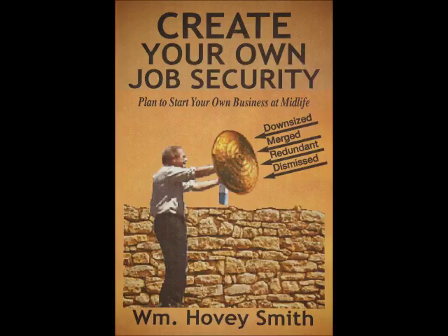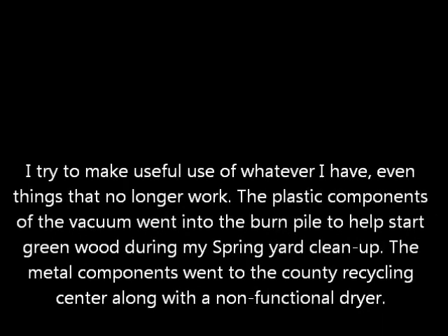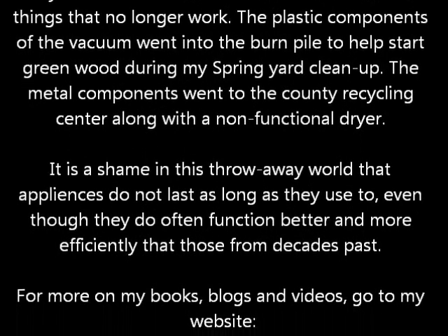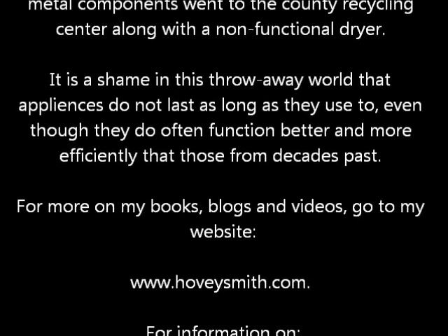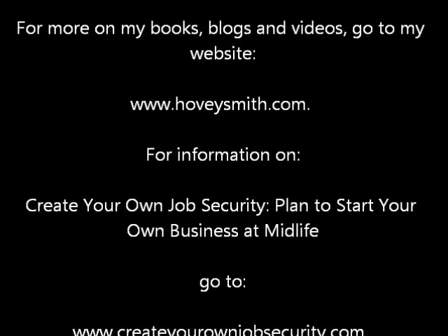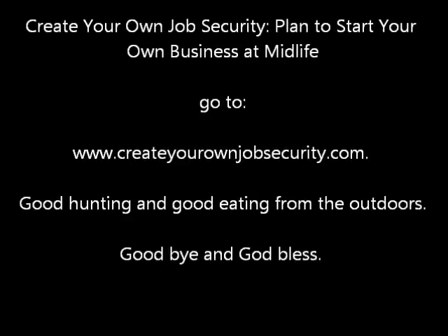So if you get laid off, then you have something to fall back on that you really own. This book goes through the details of exactly how to do that. I try to make use of whatever I have, including things that no longer work. The plastic in that old vacuum cleaner went to start a fire to burn my yard waste, and the extension cord I will certainly use. For more information on my books, blogs, and videos, you can go to my website, www.hoveysmith.com. Good hunting and good eating from the outdoors. Goodbye and God bless.